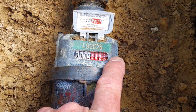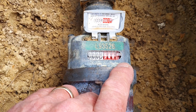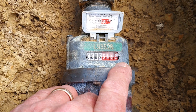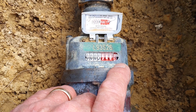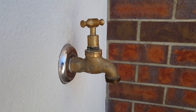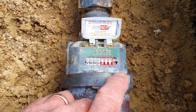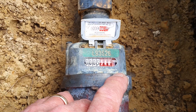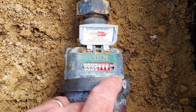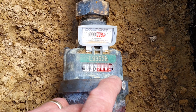This fourth dial is good for leak detection. If you go around your house, turn everything off, and you still have movement in this dial, it can sometimes indicate that you have a leak. This leak could be from an irrigation system, a dripping tap, or maybe even a running toilet. If you've checked everything and you're still unsure, just contact a plumber who can come around and assess it for you.